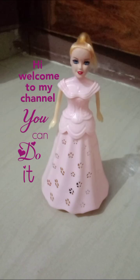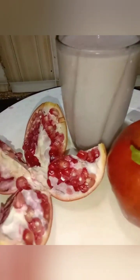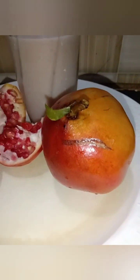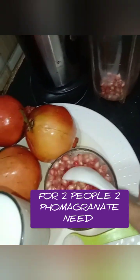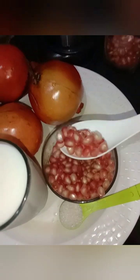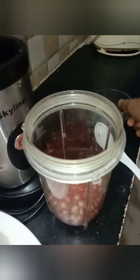Hi, welcome to my channel. Today I am going to try this pomegranate milkshake — only three ingredients needed. For two people: two pomegranates, one glass of milk, and four tablespoons of sugar. I'm adding the pomegranate for two people, then one glass of milk, then four tablespoons of sugar. Now I'm going to explain in Tamil.